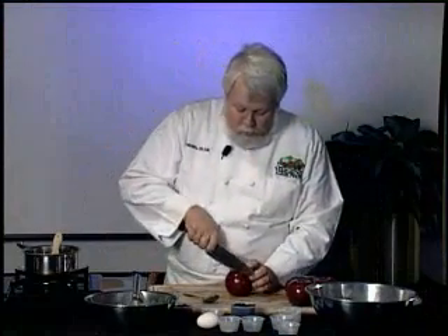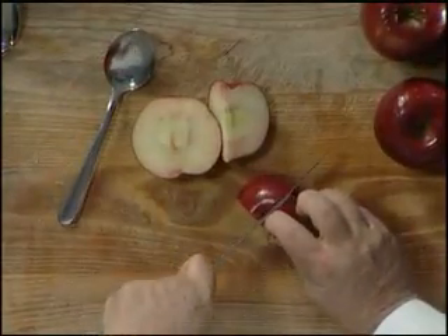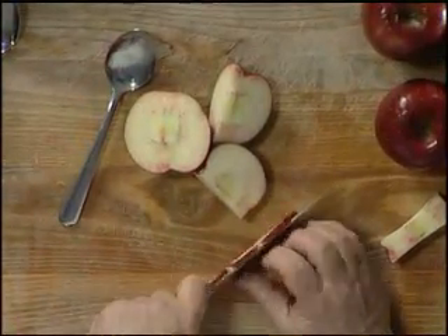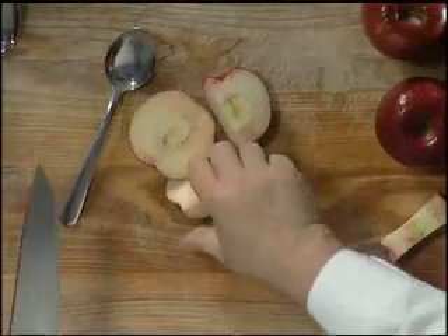Now we're going to take our apples — we've washed them off good, because even though they're Virginia apples you want to wash your products before you start to work with them. We're going to cut them. Here's a good way to cut them: I'm not going to peel these, I like peels in here. We're going to cut nice thin slices. We didn't have to have a separate corer — I just trimmed away from the edge.